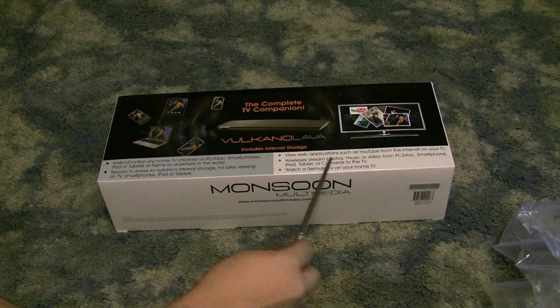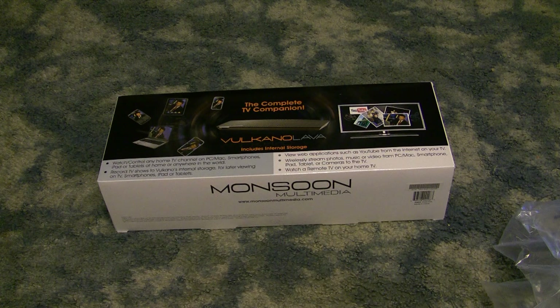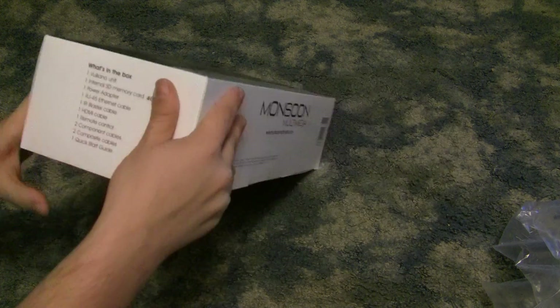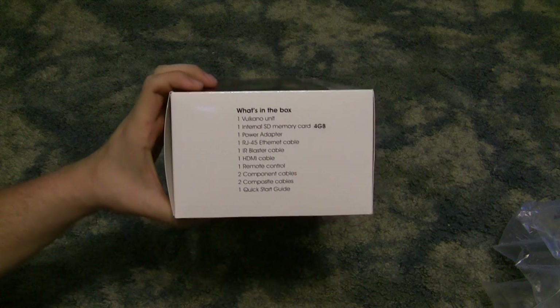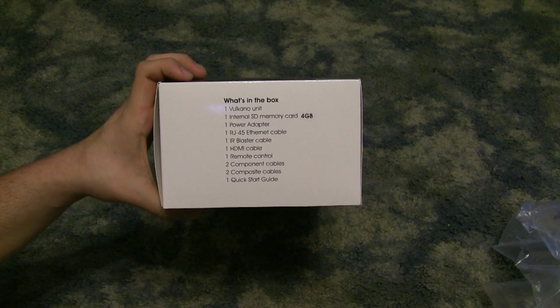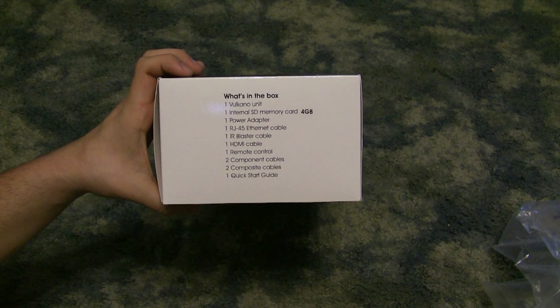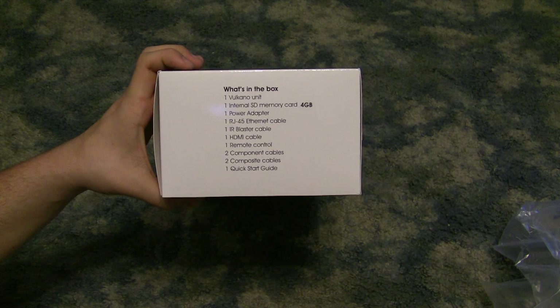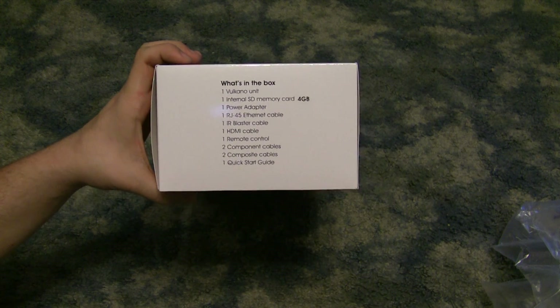It supports web applications — they have YouTube — so you can watch it on your TV or on the go. Let's look a little bit more at the box. What's in the box? The Volcano, a 4GB SD card, power adapter, ethernet cable, IR blaster, HDMI cable — that's nice that they throw that in — remote control, 2 component cables, 2 composite cables, and one quick start guide.